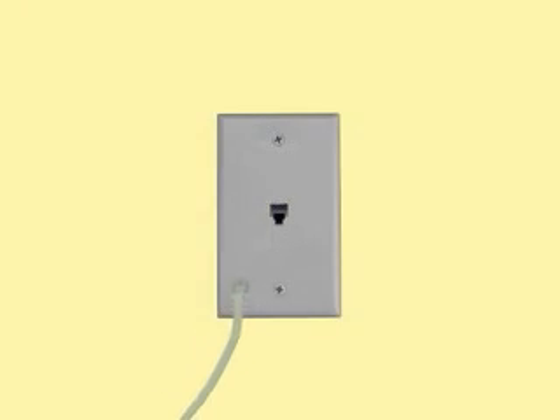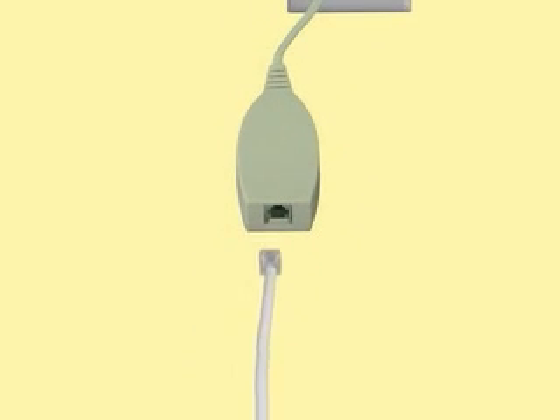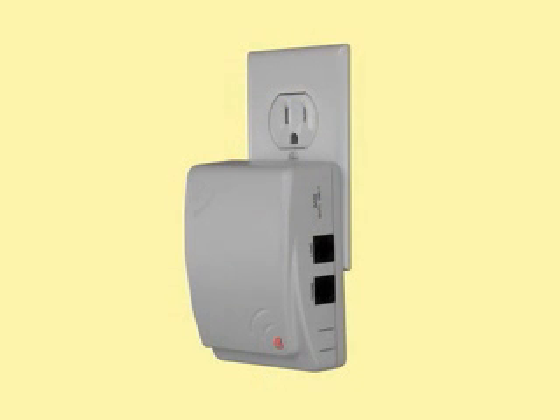Simply plug the DSL filter into the wall phone jack near the base unit. Attach one end of a phone cord to the DSL filter, and the other end into the jack on the base unit labeled Line.